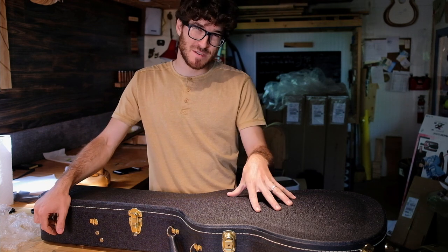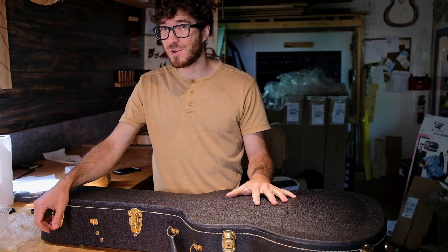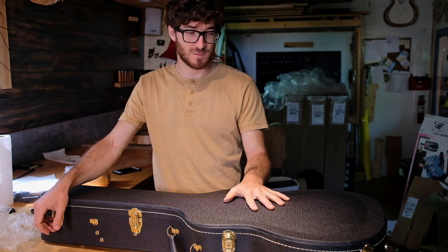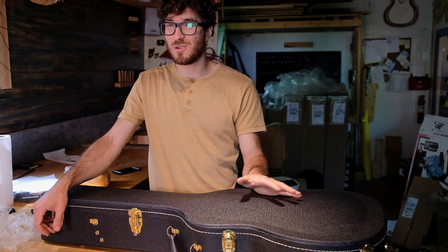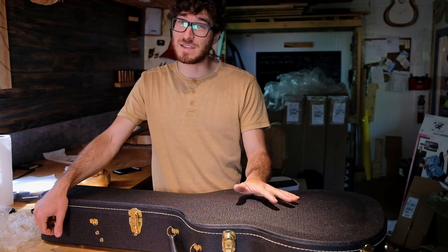I hope that helps you on your next trip or when you're shipping your guitars. If you have any other pointers to add to this, I'd love to hear from you — comment below. If you liked the video, like and subscribe, and hope to see you next time.